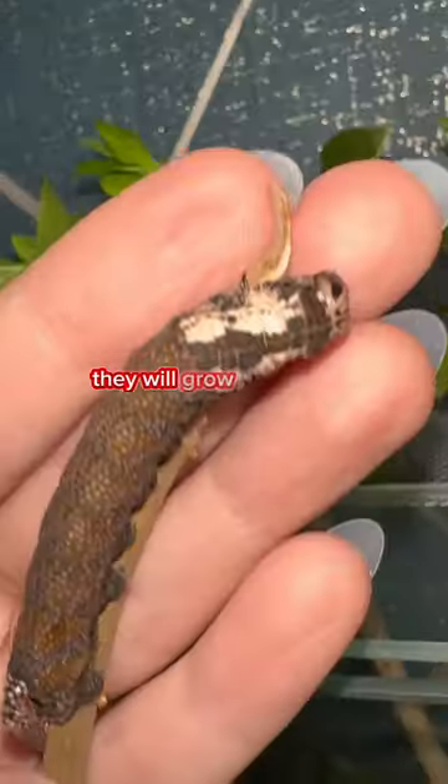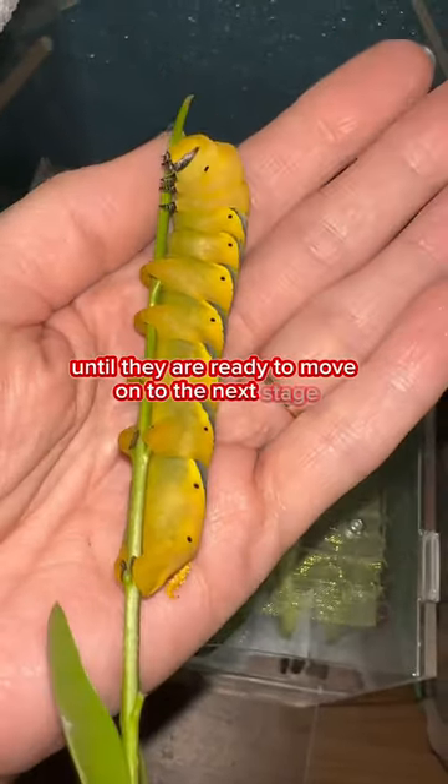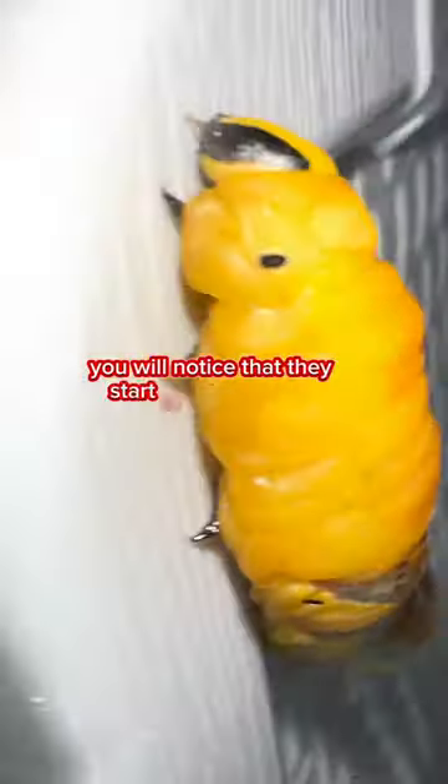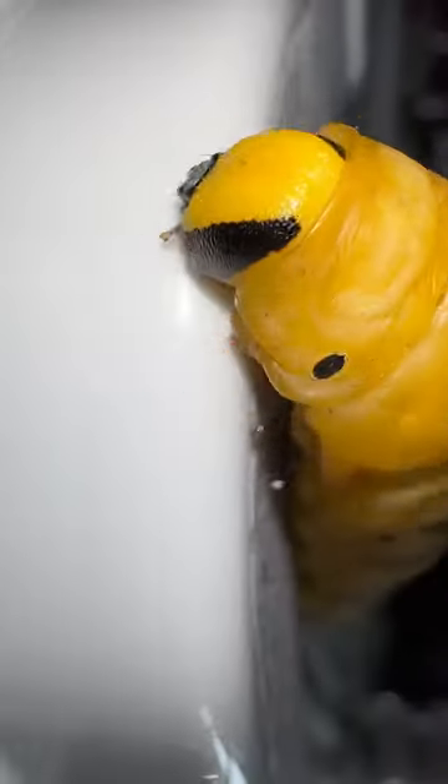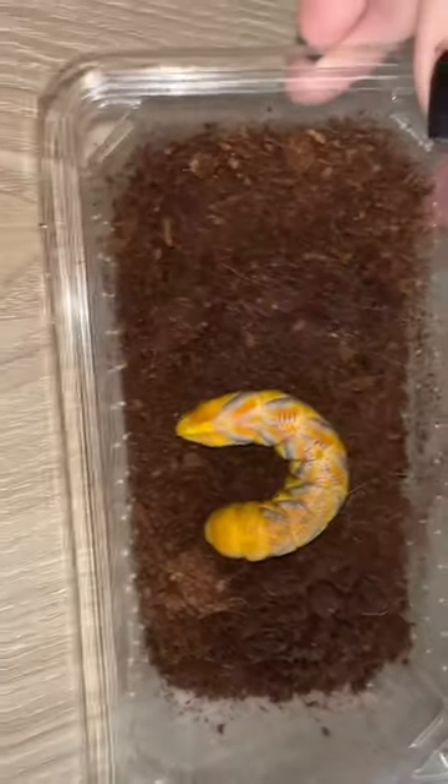They will grow and grow, eat and eat, until they are ready to move on to the next stage. You will notice that they start to roam around the enclosure. At this stage, you will need to move them into a place so they can pupate.